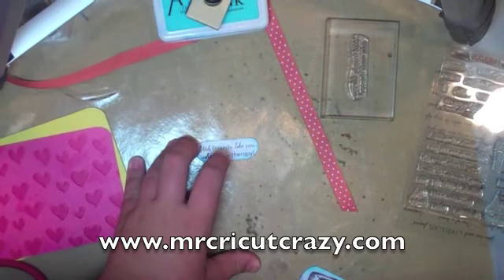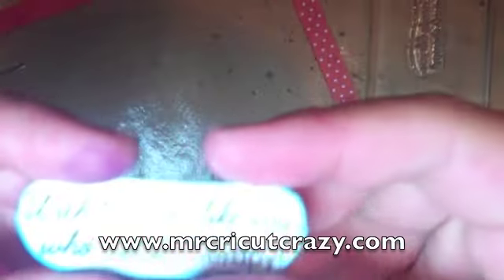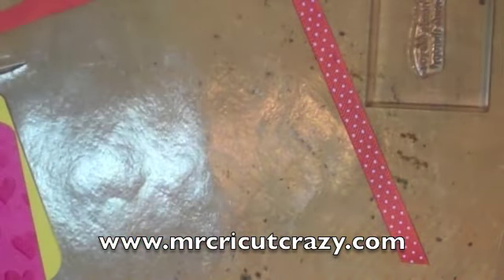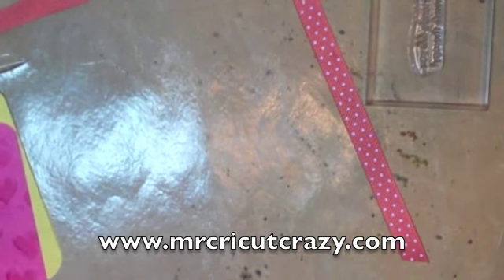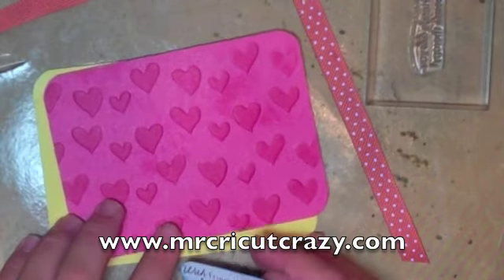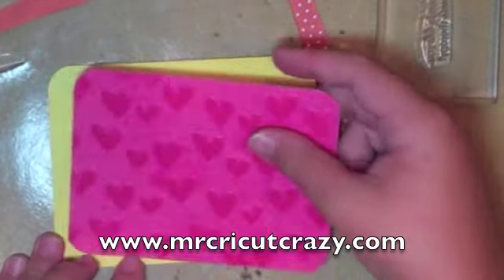Let me see if you're zoomed in good enough — you're not zoomed in good enough. So you're sort of zoomed in to read this. I'll just read it to you: "With friends like you, who needs therapy." So it's kind of a little joke, and I think it's funny. Hee hee ha ha. Then there's that. I'm not going to ink around this yellow — I think it just looks better without it.